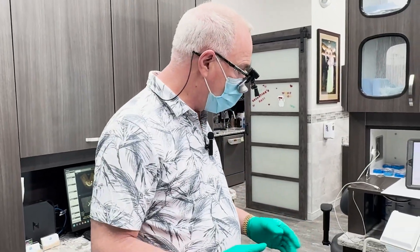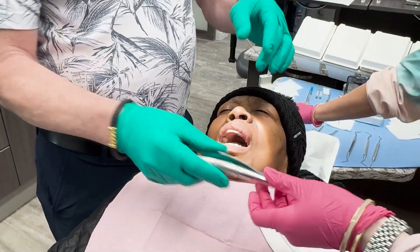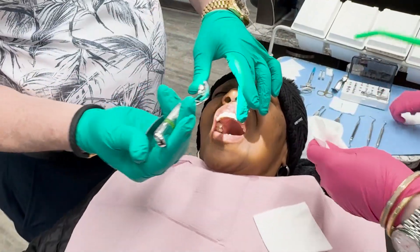Is she numb yet? Okay, you're all numb? All right, we're going to go ahead and take that out, okay Marie?